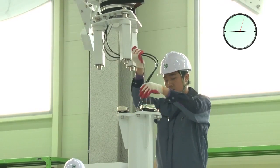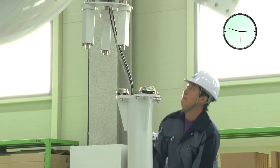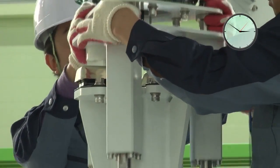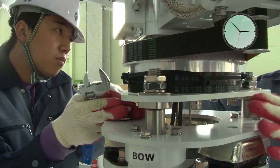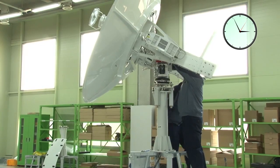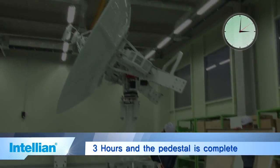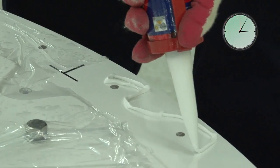The assembly is pre-balanced and pre-wired, enabling a very simple connection of the RF cables and power cables. Three hours of assembly time and the pedestal is ready to receive the radome sections.